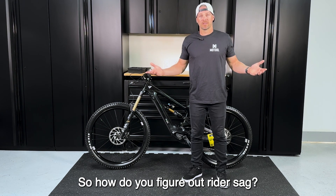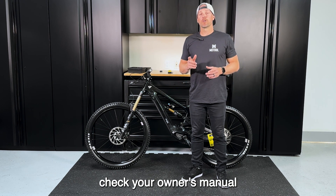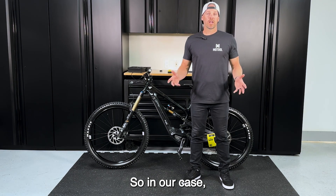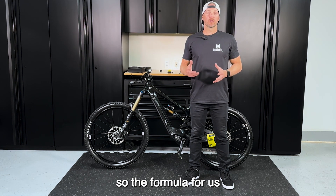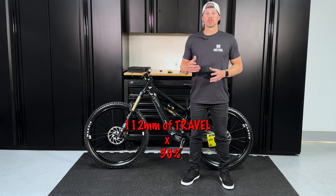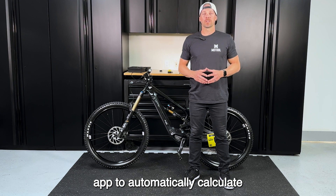So how do you figure out rider sag? A simple formula is: total travel times the percentage of travel you prefer equals rider sag. If you're not sure, check your owner's manual for the recommended sag percentage. In our case, we have a total travel of 112 millimeters. We like riding at 30% sag, which is a very common setting, so the formula gives us 112mm × 30% = 33.6 millimeters of sag. You can also use the smartphone app to automatically calculate these numbers for you.